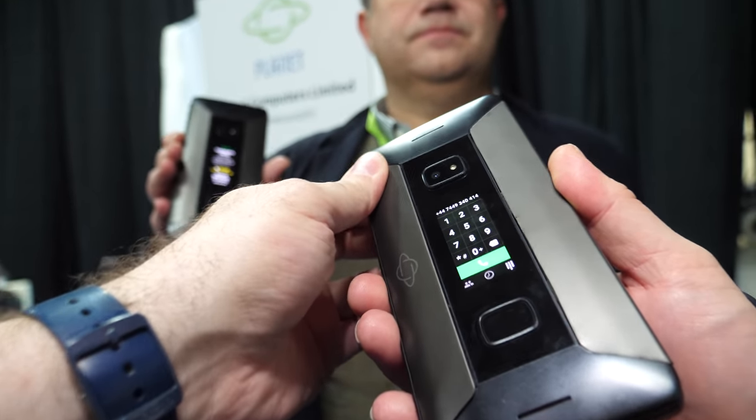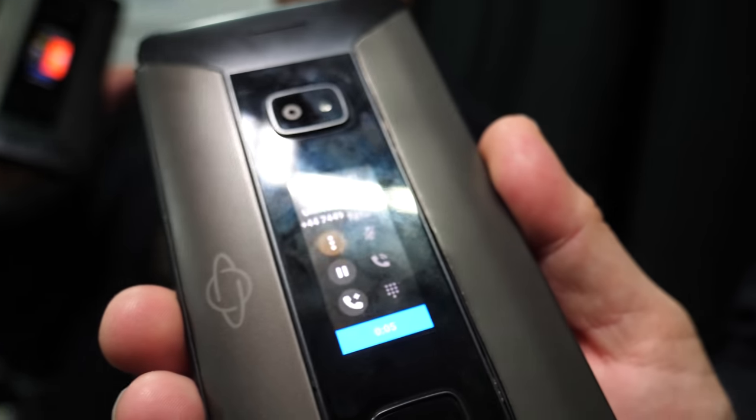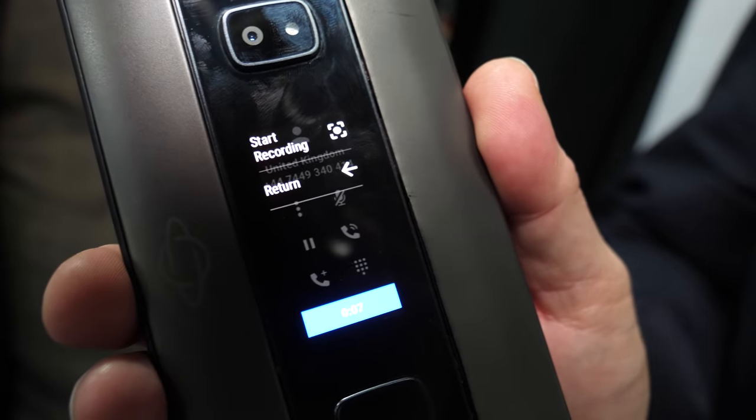We're happy to be able to do that because we only signed the contract with manufacturing in December. So to show this a month in, it's really nice to see some progress. But it's a mock-up UI — it's not functional yet. It's a mock-up, but it's the real screen. So it's a real screen and you'll probably be seeing something very similar on the final product.